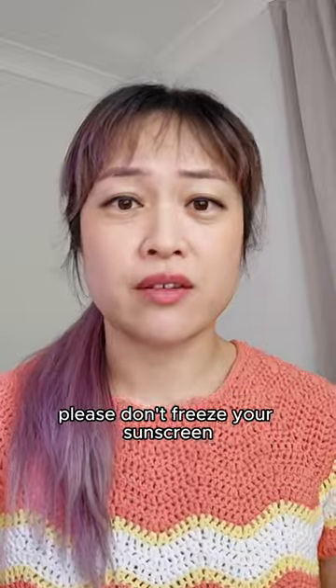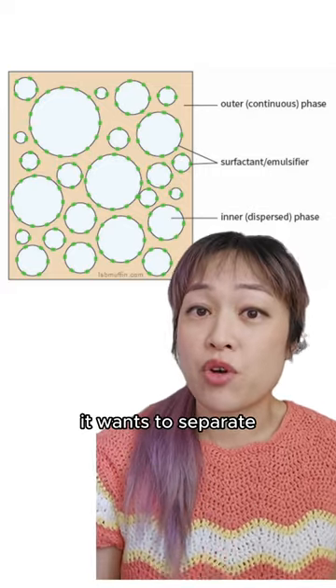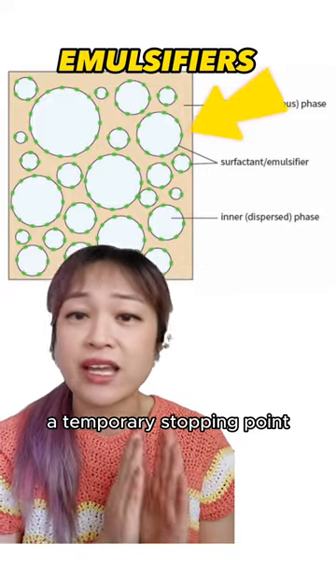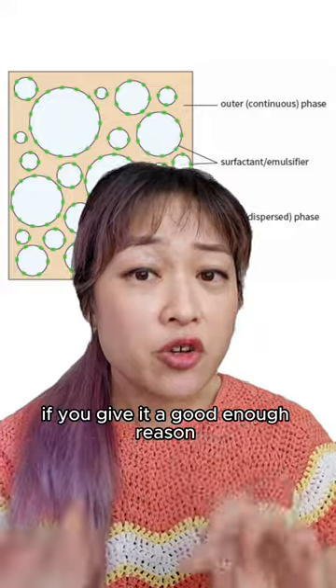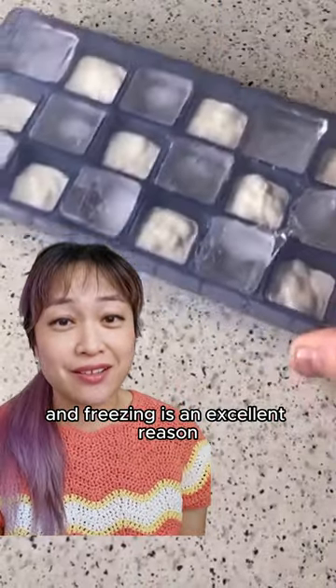Please don't freeze your sunscreen. Sunscreens are a blend of oil and water called an emulsion — just like oil and water, it wants to separate. Everything is held in place by emulsifiers, but this is just a temporary stopping point. If you give it a good enough reason, it will separate, and freezing is an excellent reason.